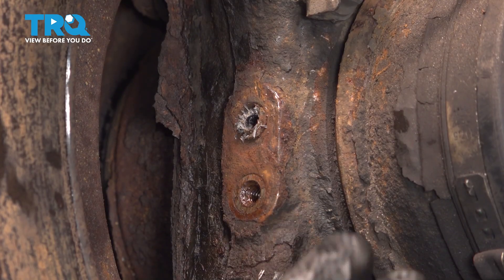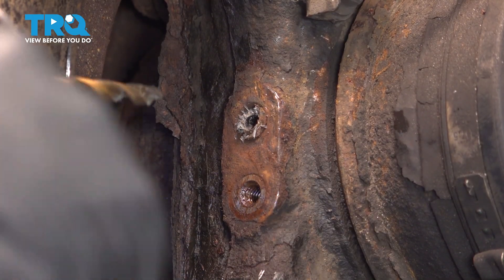Ideally, when you're drilling this out, you don't want to go all the way through and hit the tone ring on the other side.